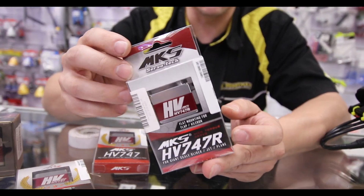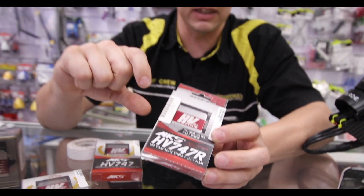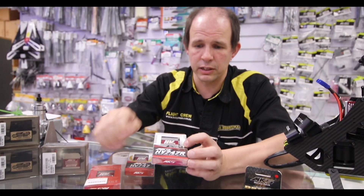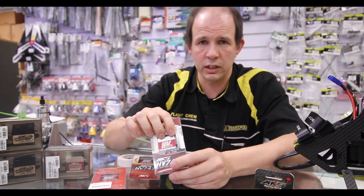The flat mount servos are for when your wing is very skinny and you don't have the room to mount a servo upright — you need to mount it flat. We have the flat mounted servos as well, and they're also a great glider servo.